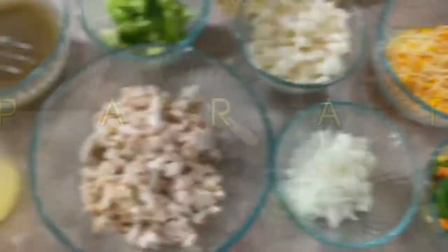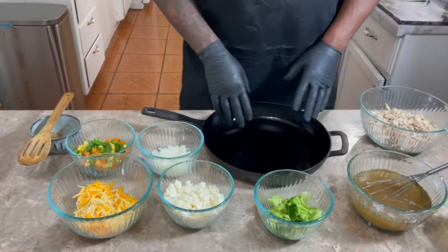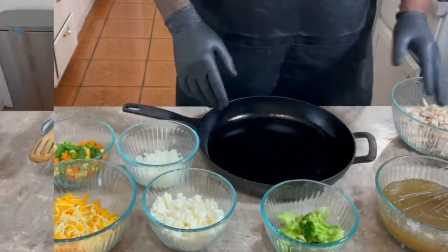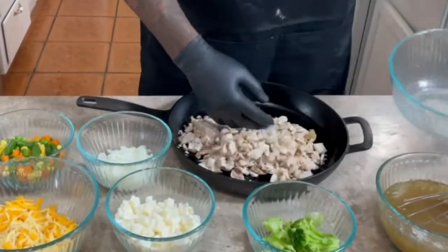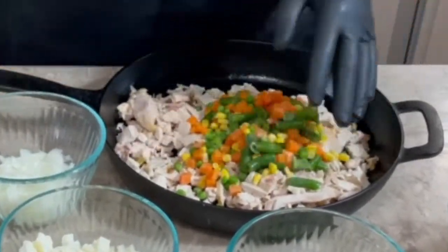It's going to go kind of quick, so y'all got to pay attention. Now, this is a cast iron skillet, baby. I put a little extra virgin olive oil in here, just in case — I don't want nothing sticking. First, we're going to put this chicken in here because, you know what, it's a chicken pot pie — it's the star of the show. We're going to put these in here. You got to have them veggies. You got to have them.